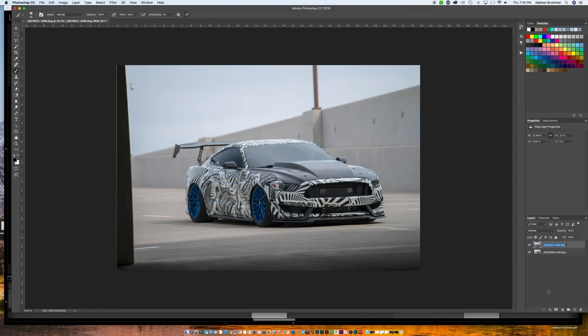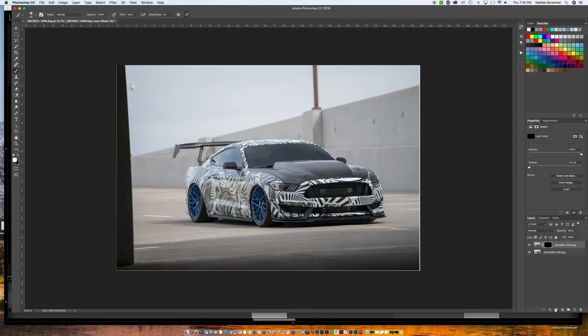On the top layer we'll put a black mask. That lets us go in with our brush tool — hit B for brush, use the bracket key to make the brush bigger — and paint in white right on the side window. We'll go up into this a little bit, and if you go too far you can hit X to switch and paint it back. Let's zoom in a little bit.